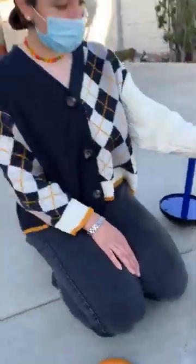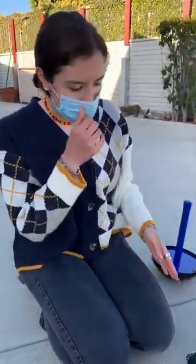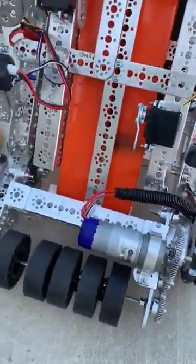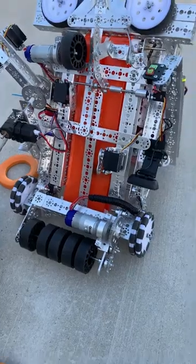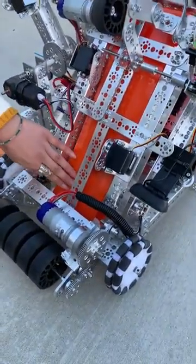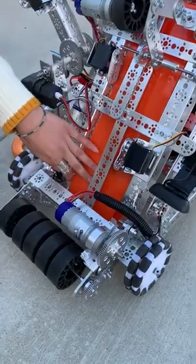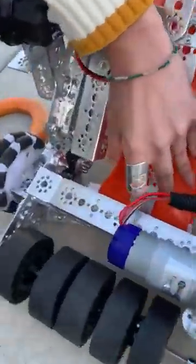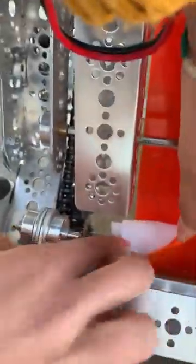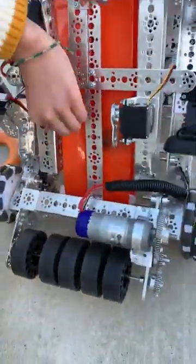Next, we have our elevator system. This elevator system consists of two belts and two rollers. One of the first problems we came by was these belts falling off the roller. What we did to solve this is we created custom-made, 3D-printed rollers. These rollers have a V on them, which keeps the belt on shape and in track.